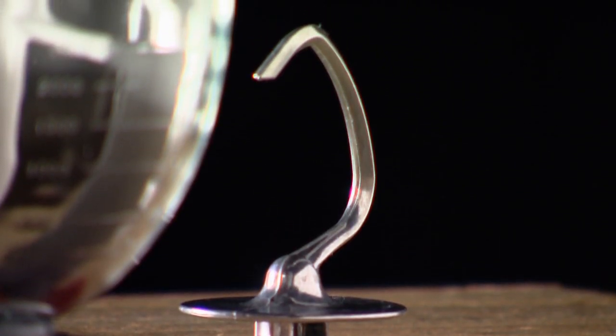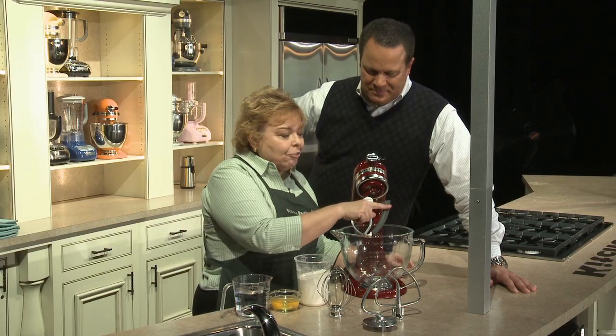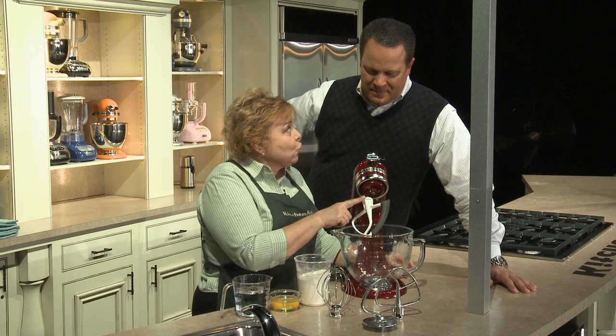you're going to get your dough hook, you'll get your flat beater, and we're introducing our new Flex Edge flat beater that you're going to get as well.